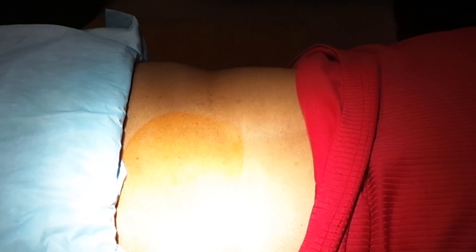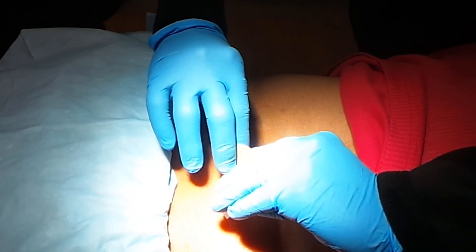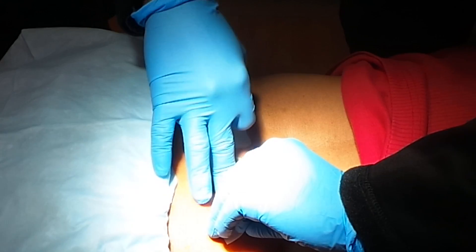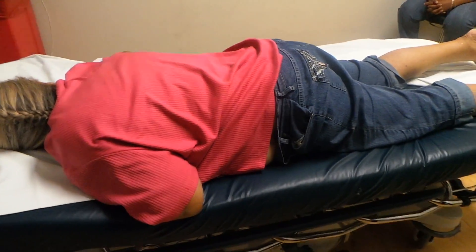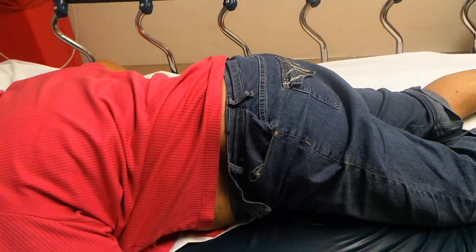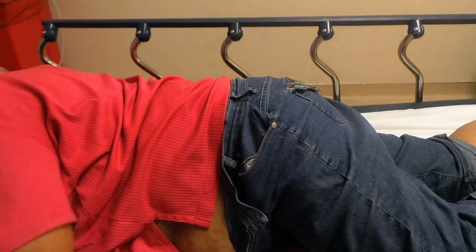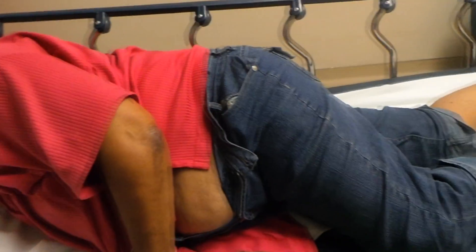And that's it. We're going to let her lay there for just a minute, then have her get up and move and see if she's made any progress. Let's go ahead and put a band-aid over that. It's just been two minutes. Let's see if we've gotten any of your pain relieved. Go ahead and start to turn over. Feeling a little bit better? Mm-hmm. It's feeling a little bit better.